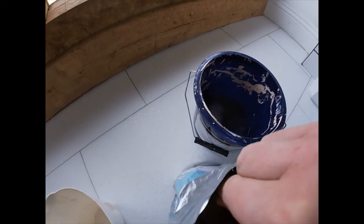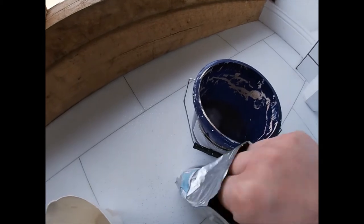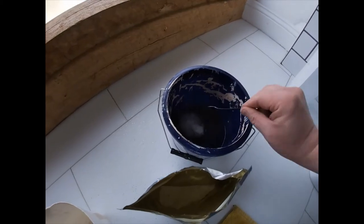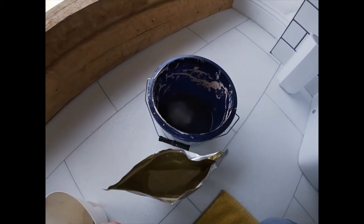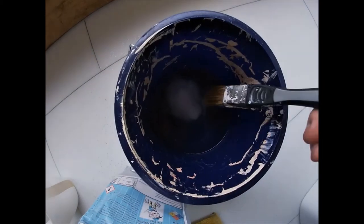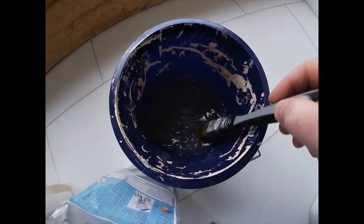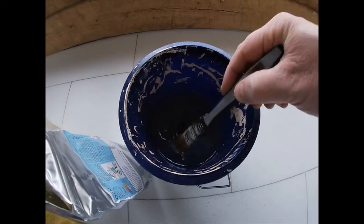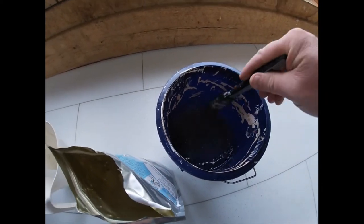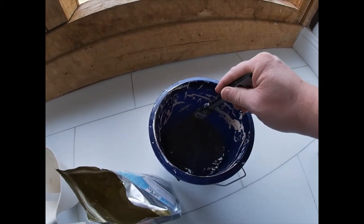Counting out six level teaspoons into the solution. Give that a good stir to dissolve it right in before using — mix it around with a paintbrush until it's all dissolved. It's looking good.